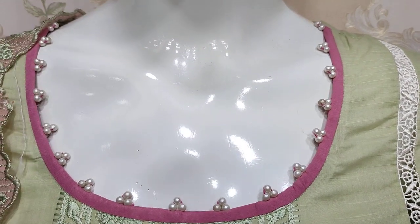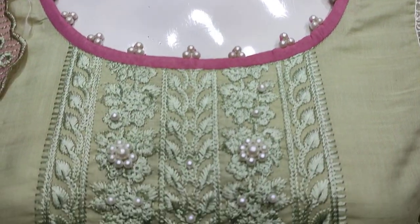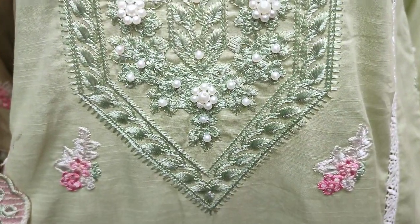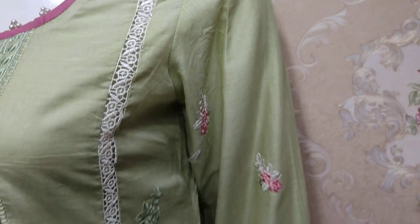This is the stitching style. It is an embedded neck with handwork detailing and embedded sleeves.